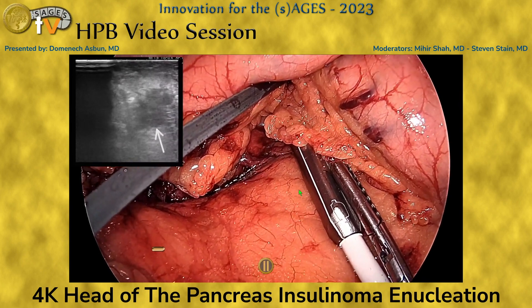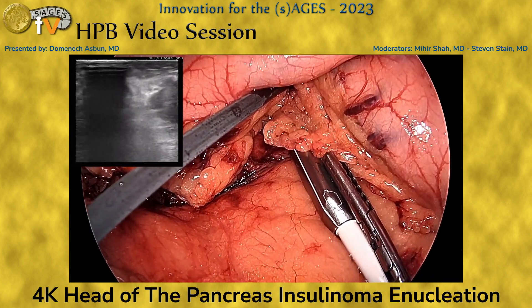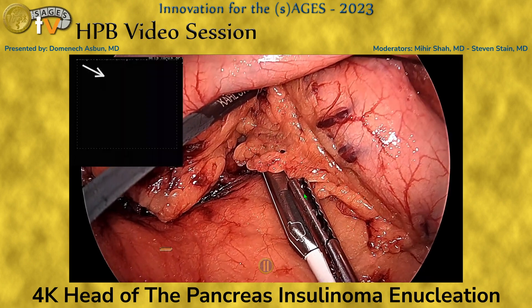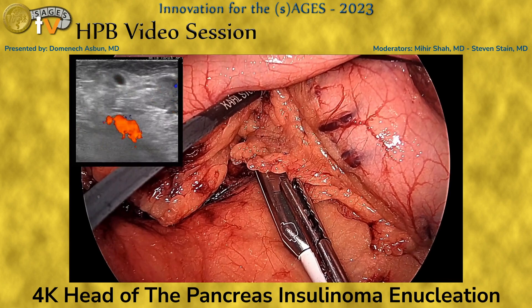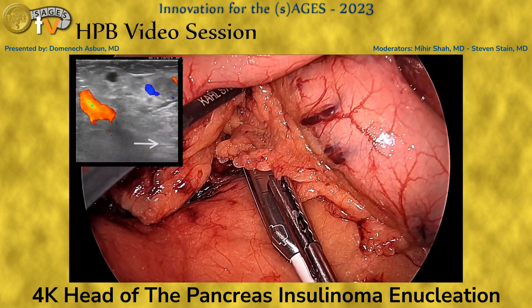We then proceed with ultrasound identification of the lesion, which we confirm is near the GDA — you can see the GDA there — but still something that can be enucleated. It's also far from the pancreatic duct, which is identified there as well.